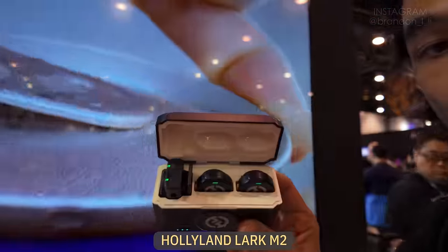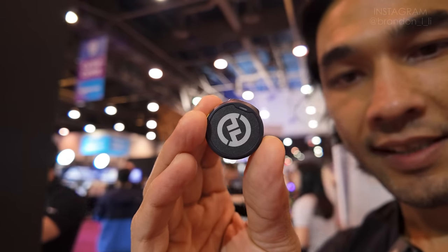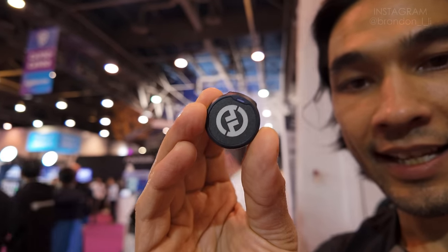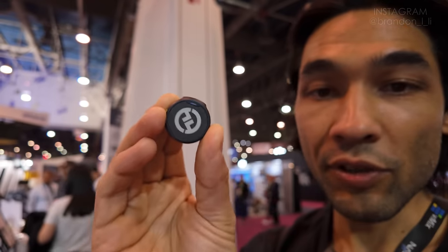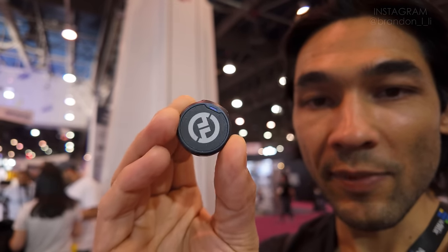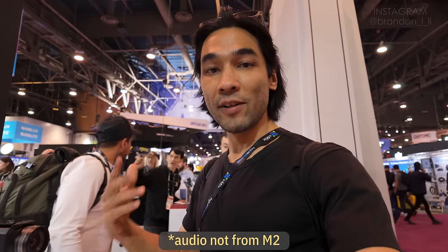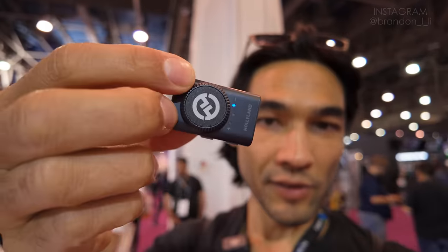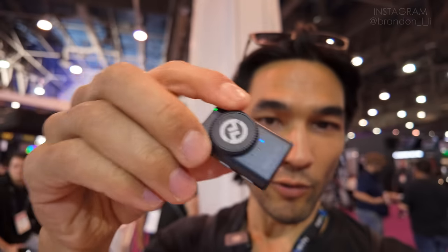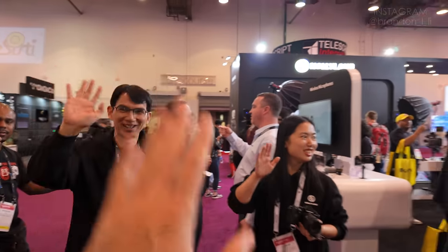Now I've stopped at the Hollyland booth. I want to zero in on the Lark M2 wireless microphone kit, which I've been using on my own shoots for a few months now. This is the size of the transmitter — it's tiny and it doesn't cause the shirt to sag. That may sound like a small detail, but when you're shooting something where you don't want the mic to be visible, the size and weight of the transmitter is really important. The transmitter is under my shirt right now — it's basically invisible. The receiver is also super small and won't upset the balance of a gimbal.